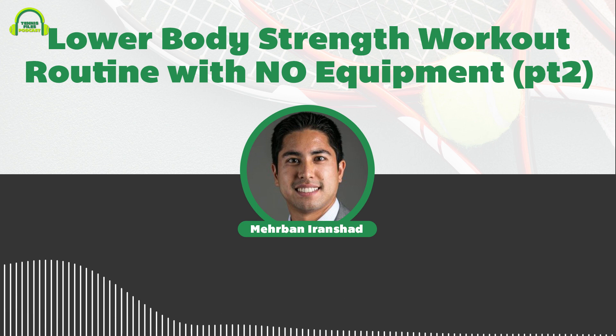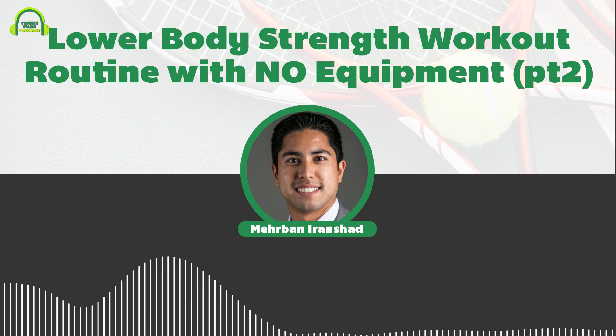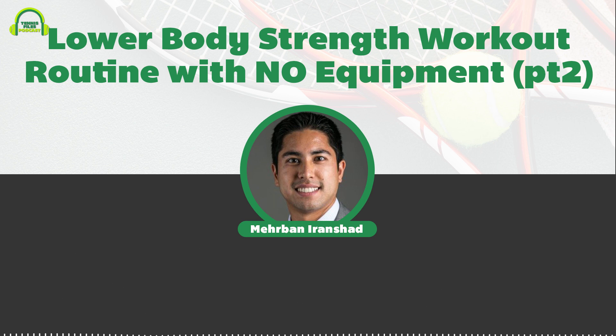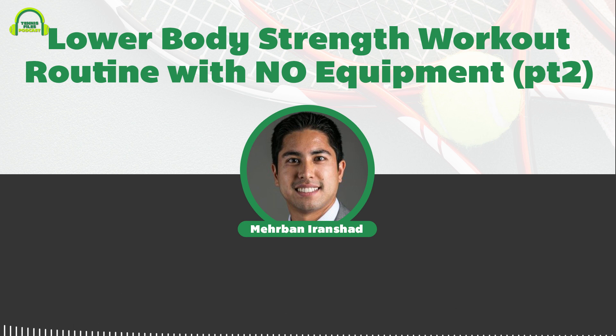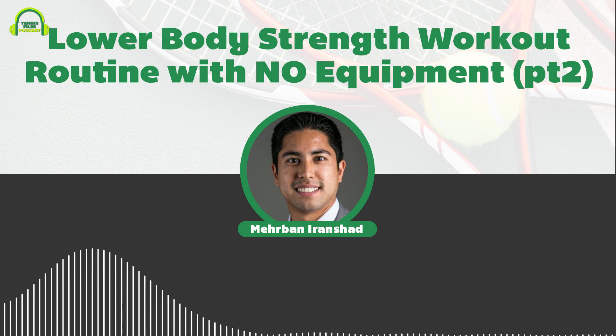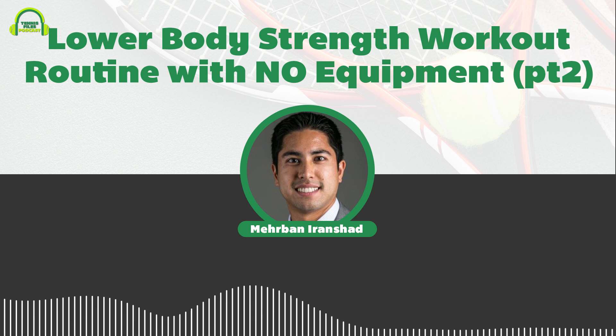With that introduction to the importance of training your lower body for strength, I'm going to walk you through a lower body workout routine that is going to help you level up your tennis game, and you're not going to need any equipment. Before you do this workout or any type of activity, you really do want to perform a dynamic warm-up routine — the podcast episode for that is at tennisfiles.com/154. Here we go with the lower body strength workout routine.